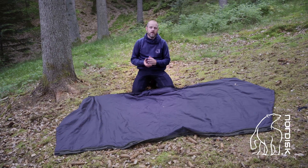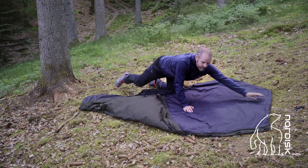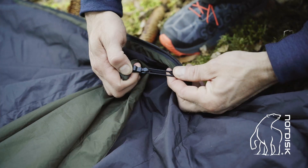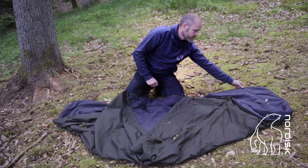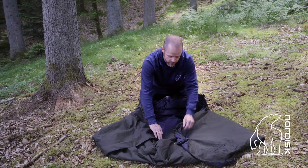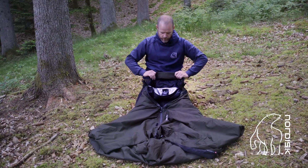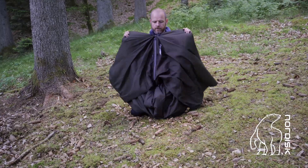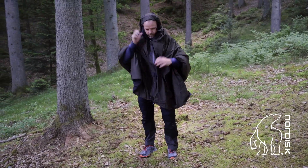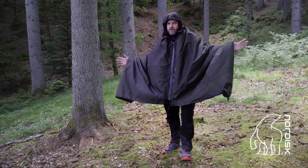If you want to turn the Joren Tech Bivy into a poncho, place yourself just next to the hood. Then you grab the two corners far away from you, find the two small hooks, and attach them next to the hood — so now you have shortened it up. Then you fold the other two corners in, locate the green YKK waterproof zipper, and zip it up. The last thing you do is bring out the hood, and then you just throw the poncho over you. It's spacious enough even for a backpack underneath.